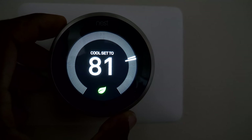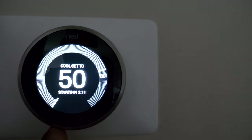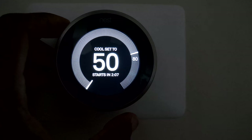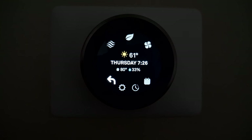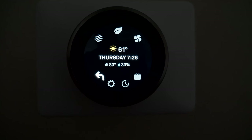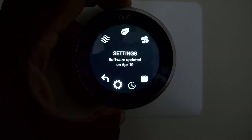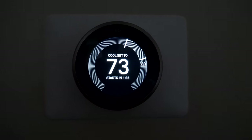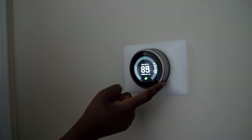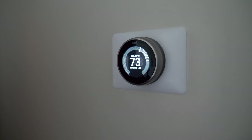Right now it says it's 80 degrees upstairs — can't have that. You can scroll to set the temperature; it tells you when it's going to start. If you don't press it to start right now it'll start in two minutes. Let's set it to 73. It says it's 61 outside, today is Thursday, 7:26 PM, 33% precipitation — it tells you everything. But there it is — the installation was a success.